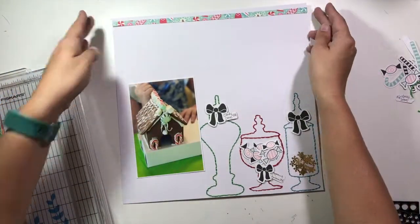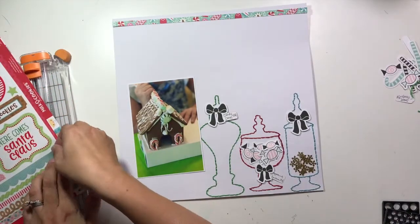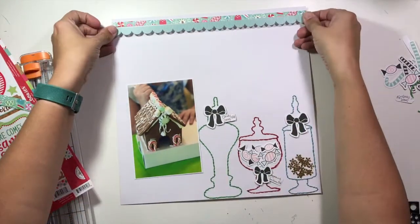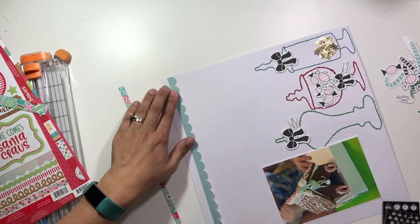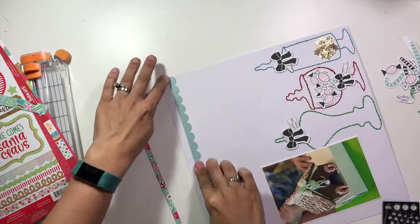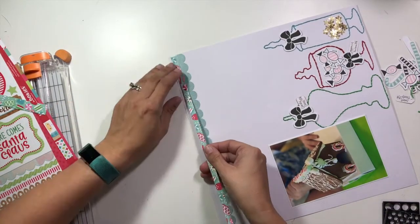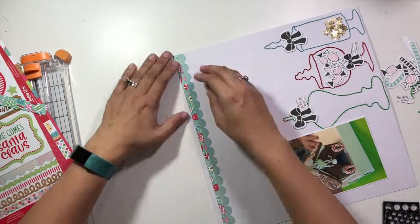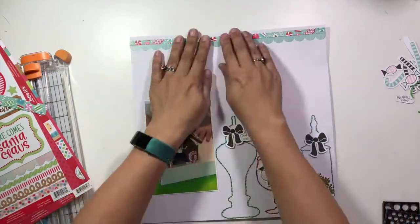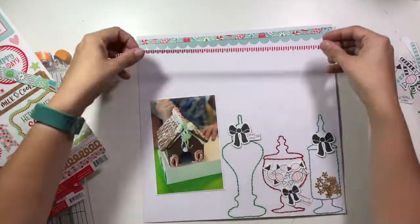I grabbed some Doodlebug Milk and Cookies collection — they had this pattern paper with all kinds of candies on it, and I went ahead and put that across the top of my layout in a very thin strip. Then I'm going to use two stickers: a larger scalloped edge with the pattern paper overlapping on top, and then a little tiny scalloped edge with red and white stripes as the top layer.